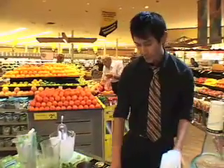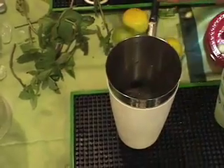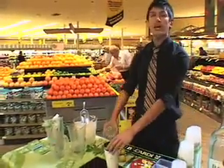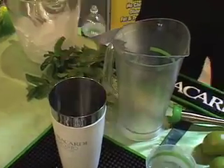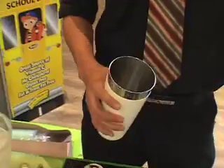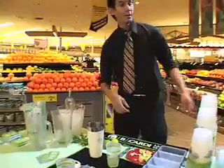After that, we're going to squeeze in about a half lime. You can leave the lime in if you want, but we typically discard it. Then we add about a half ounce of simple syrup right into the cup, and then the rum as well. After that, we shake it all up and pour it into the glass, then top it up with a little bit of club soda.